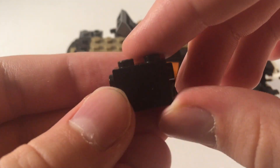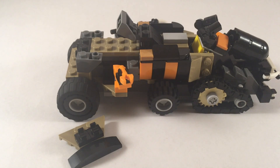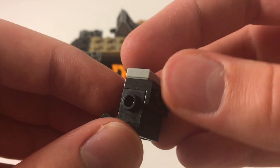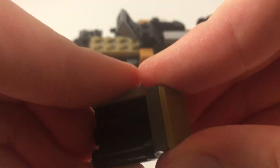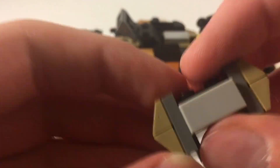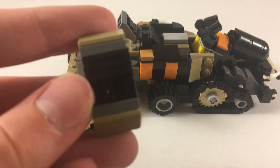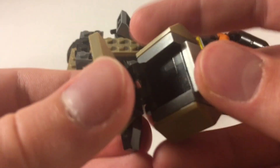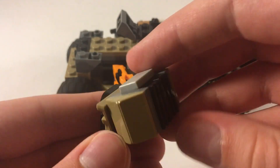So I quickly want to talk about how the cage part works, as it can be a little bit confusing. Essentially you have two modified bricks as well as one of those clip plates underneath. You're then essentially just going to use the sides of the modified bricks to add on the sides of the cage, which are just those sloped 1x2 cheese wedge pieces. You basically go around in a circular pattern and add the cage on, then use the bar piece with a clip to attach it to the back of the Dieselnaut.